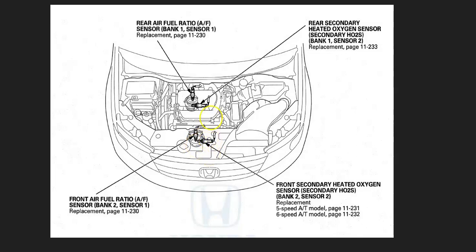For example, here's a 2012 Honda Odyssey. It's always a good idea to get a diagram like this for your particular Honda — it just makes it easier to know where they're located and what's going on.